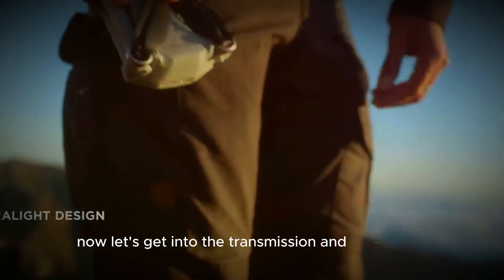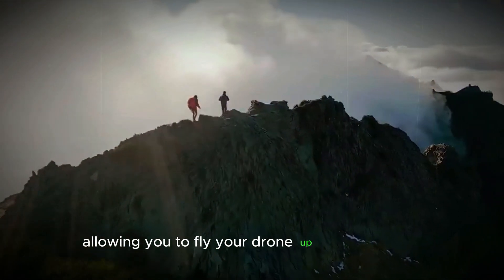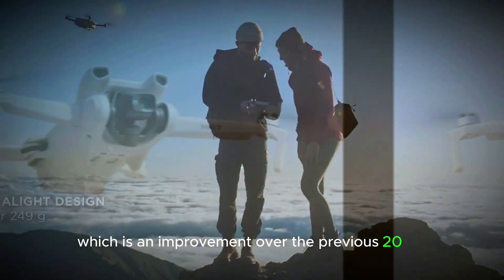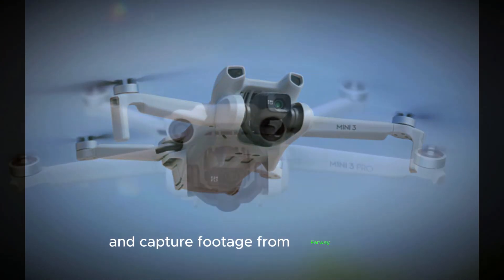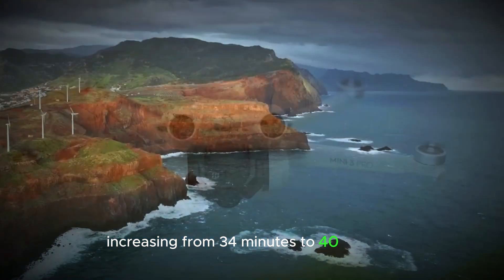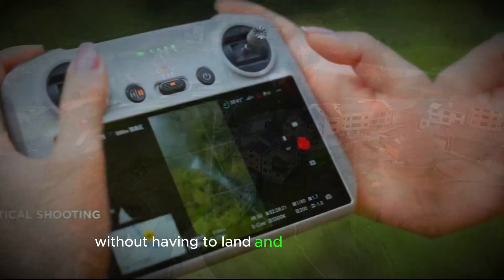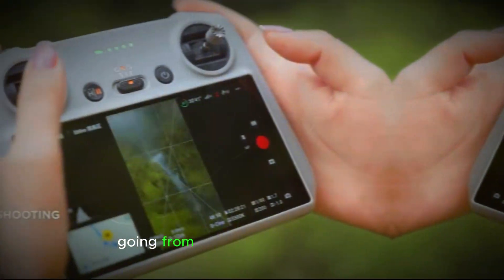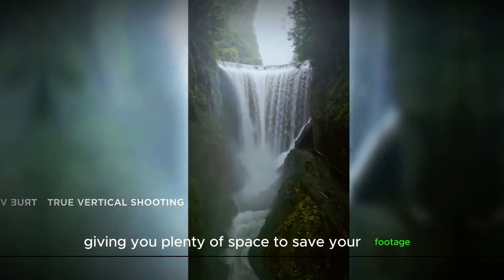Now let's get into the transmission and battery life. The Mini 5 Pro will have a longer transmission range, allowing you to fly your drone up to 23 kilometers away, which is an improvement over the previous 20 kilometers. This extended range gives you a lot more freedom to explore and capture footage from faraway places. The battery life is also getting a boost, increasing from 34 minutes to 40 minutes, so you can stay in the air longer and capture more content without having to land and recharge as often. Plus, the internal storage is getting a big upgrade too, going from 2GB to 8GB, giving you plenty of space to save your footage directly on the drone.